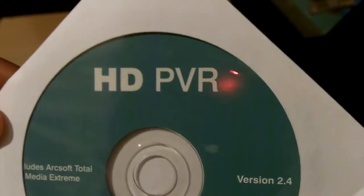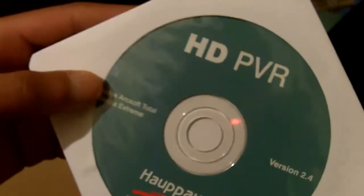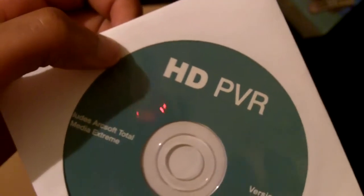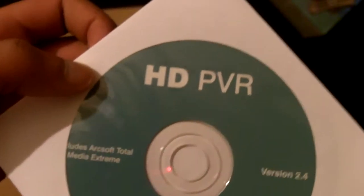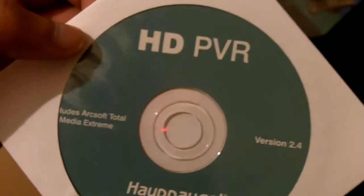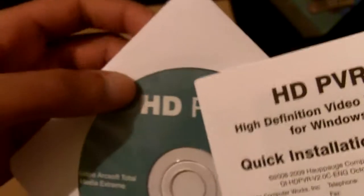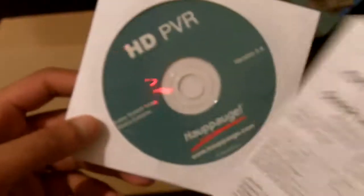I believe this is the software that is used. I'm not sure if it's an actual video editing software — it's more like a software where it allows your computer to recognize the HD PVR. You can stream the video to your computer, and in the software you can actually set it to record the video. It will save it as H.264 format, and it can record in 1080i.